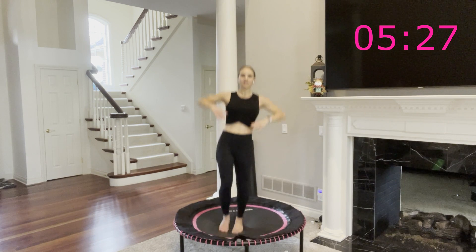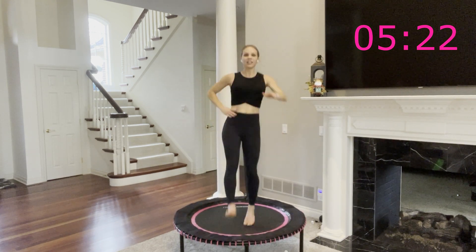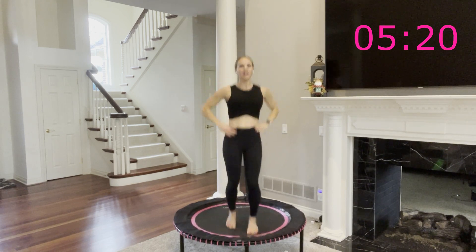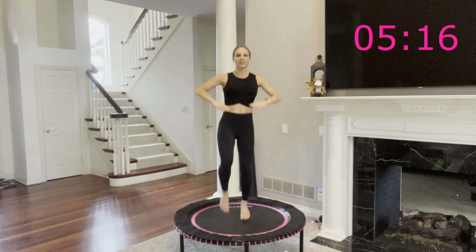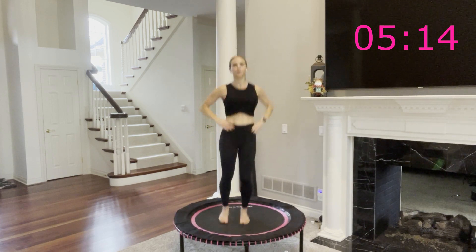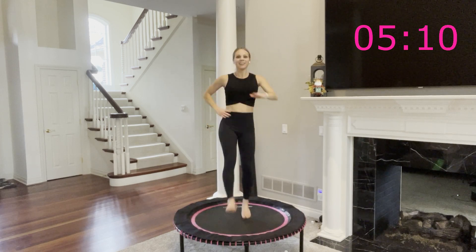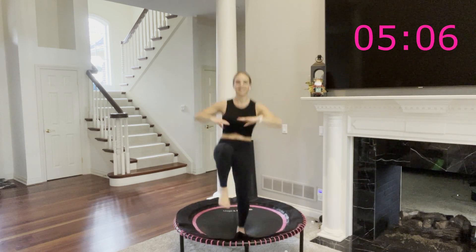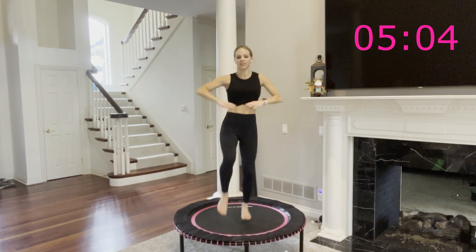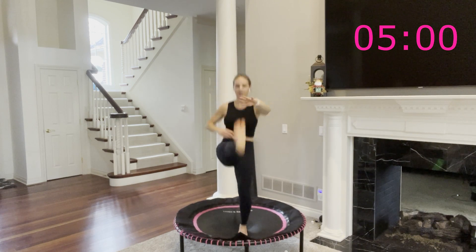Bounce and kick — knee to chest, kick forward. Move one, almost done. It's going to be fun, it'll go by fast. Pull your core in, a little bit tighter every time. Ten more seconds and we're going to slow it down once again. That's how it's going to work today. Left leg's on fire. Last one — slow it down. Knee to chest, then out to the side.